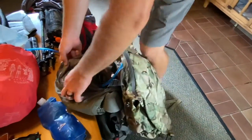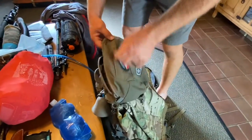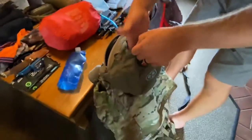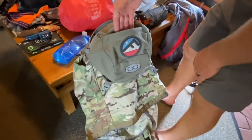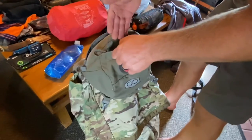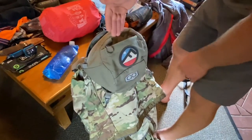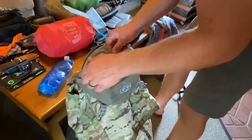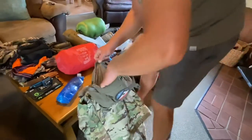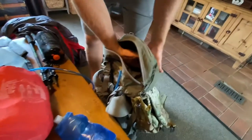Moving up to the lid — in the inner lid pocket I always keep my wallet, my license, my truck keys, all that stuff. I'll only get into this pocket one time, and that's whenever I kill a bull or whenever I'm back at the truck.